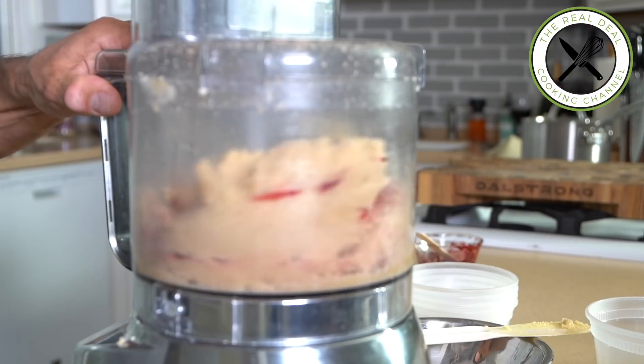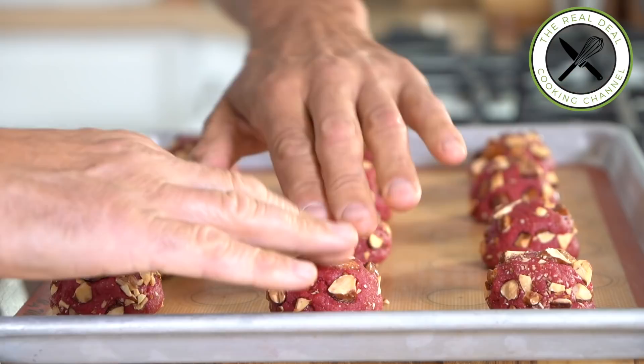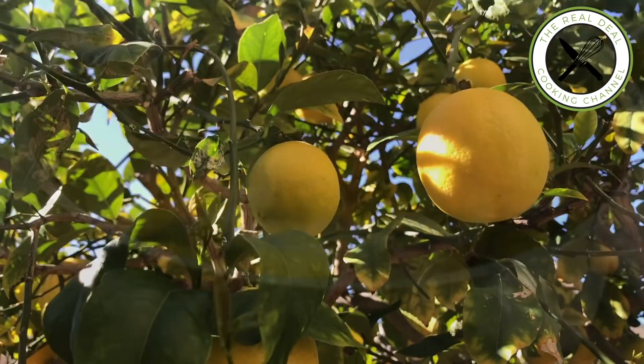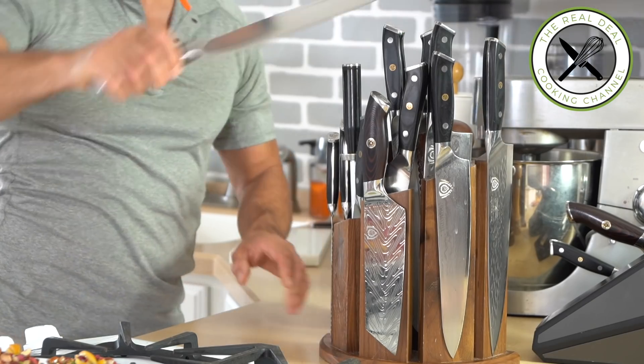Have you ever dreamed of a new generation of cookies? I mean something different, unexpected. Lately, I heard that a cookie, it's a cookie. Really? A cookie, it's like any cake. It can be a boring experience, full of sugar, or something you will remember.